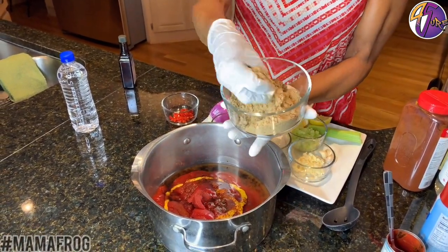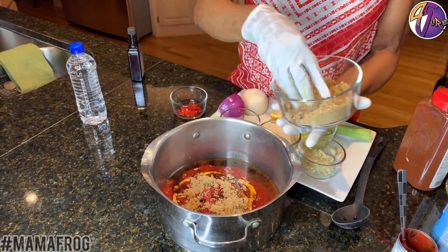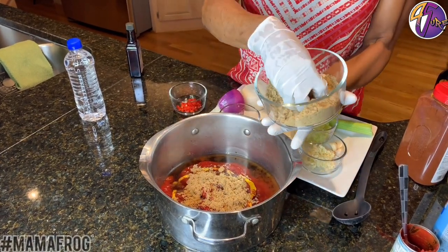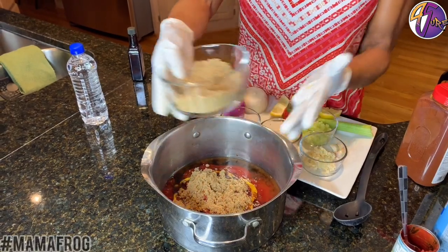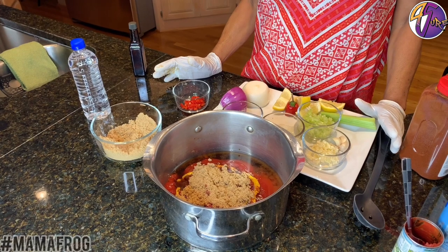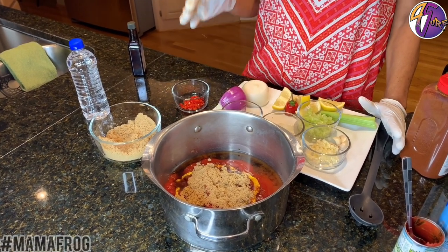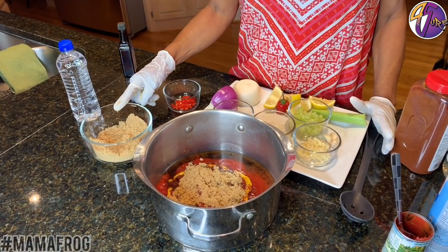It doesn't matter — you don't have to measure. I told you I don't measure because I know about where to go. When you're doing yours, kind of look at what I'm doing. The sugar will make it taste good. When you have barbecue sauce, some people have honey brown sugar barbecue sauce, some people have just honey barbecue sauce — it's different types. So I'm putting honey and brown sugar in mine.